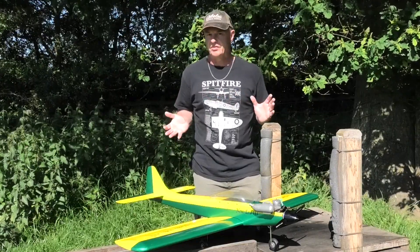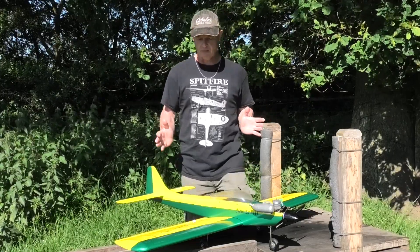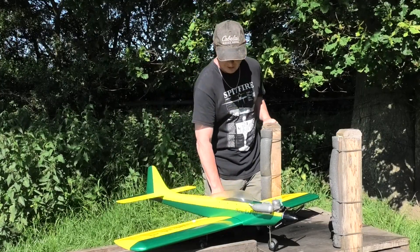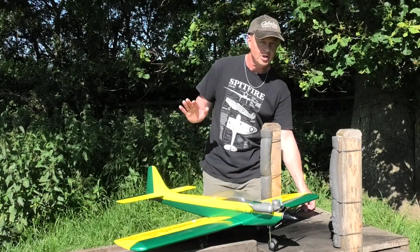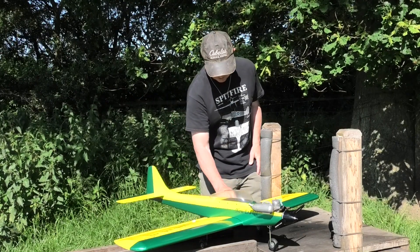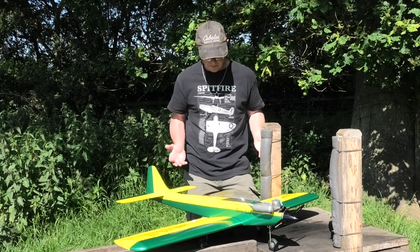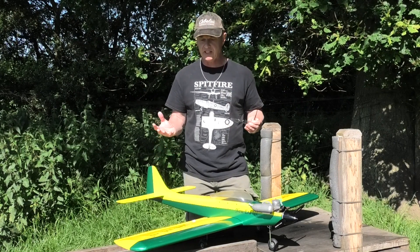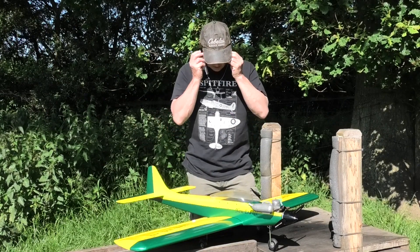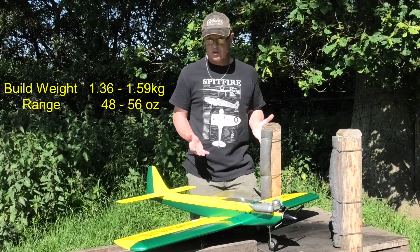What I've got out of this is a really strong, sturdy aeroplane. It's a 45-inch wingspan and it's built like a tank. I am really, really pleased with it. The build weight range for this — the weight range because it's a sturdy construction which it is — you feel like it could cartwheel over and still come out in one piece. The build weight specified on the plans was one thousand three hundred and sixty grams.